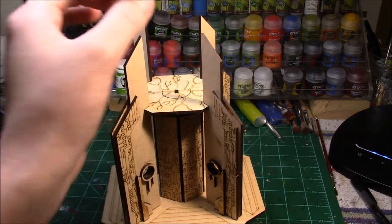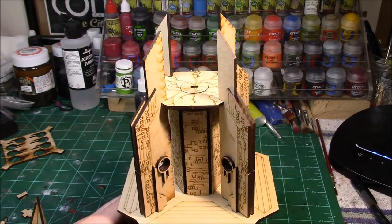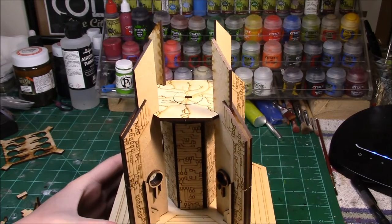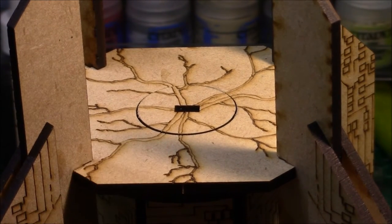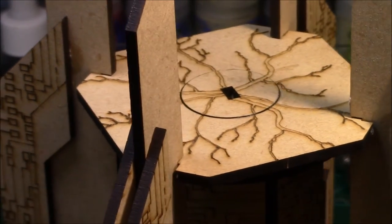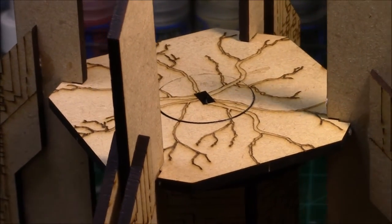I decided to leave it unglued so if you wanted to set some models up there for a little more playability, you can definitely do it that way. Moving down the model, this whole lightning effect and all the engraving on this piece — if you don't like it, you can flip the piece over and there's a smooth side opposite. So you can very easily get a smooth, non-engraved finish on the MDF.